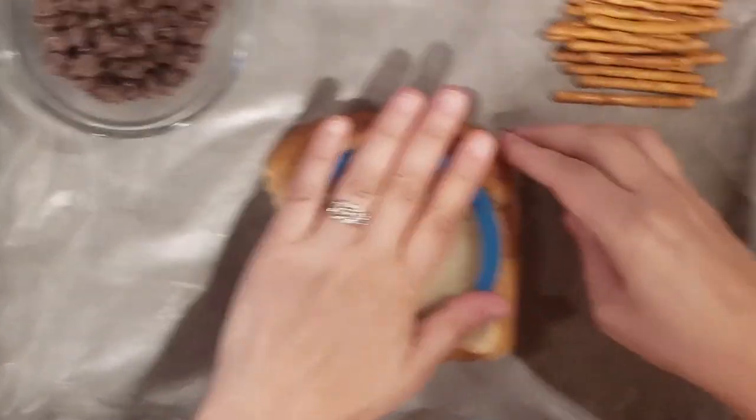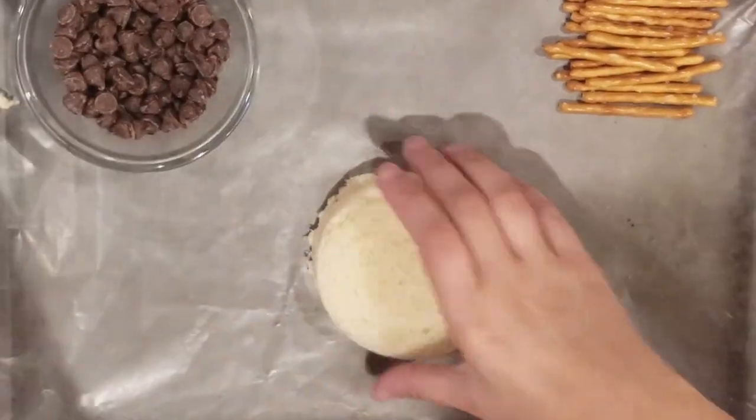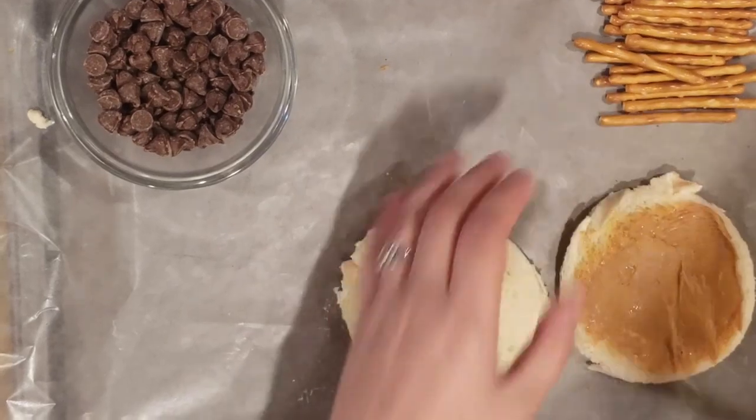Even something as simple as a peanut butter and jelly sandwich can take on a fun holiday flair. All you need is a round cookie cutter, some pretzels, and some chocolate chips, and you can create a peanut butter and jelly spider that your kids will love.